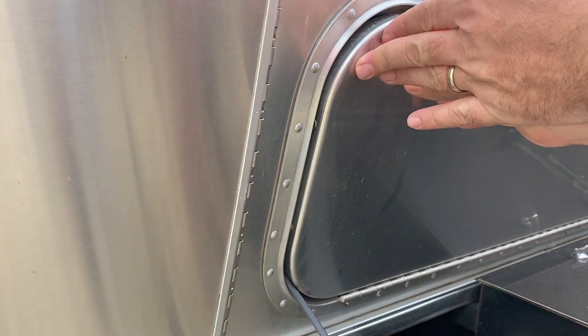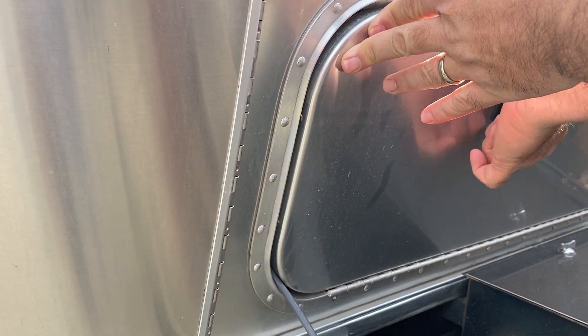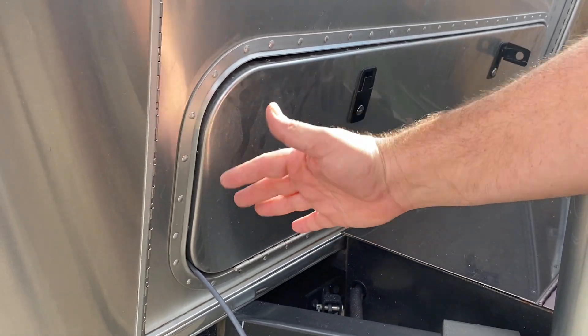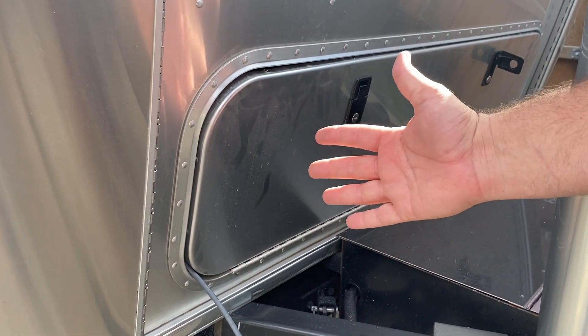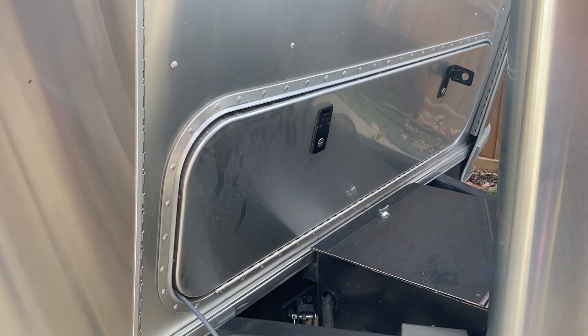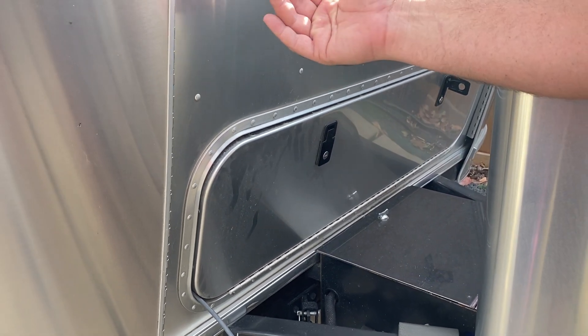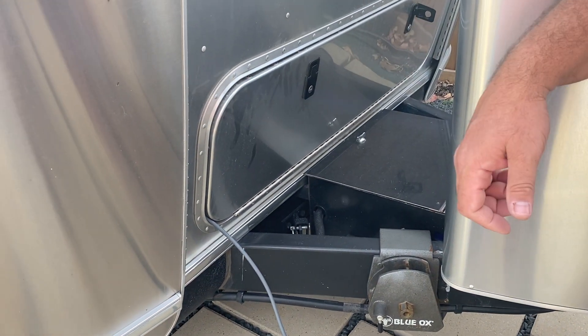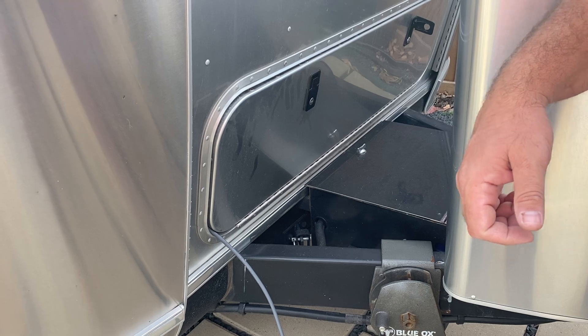Once you have it in line, you can close the door without breaking anything or causing any leaks, because you already have gaskets in place. Pull that cord through, plug it into your router from the inside, and then you have Starlink throughout your system. Thanks again, and please subscribe — we really appreciate it.